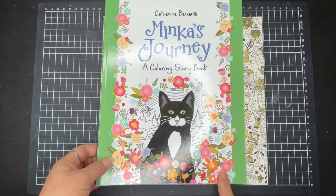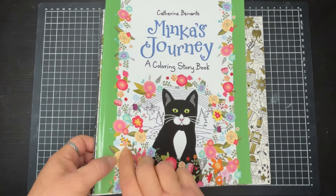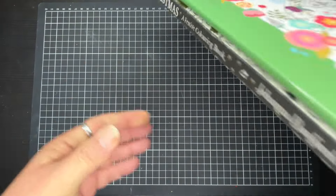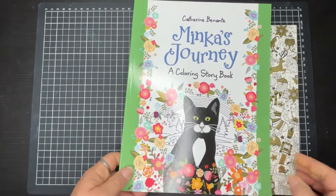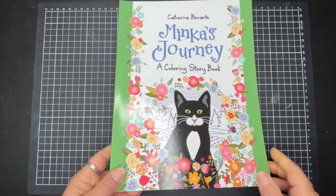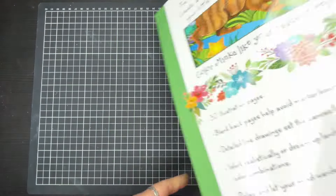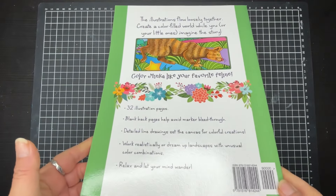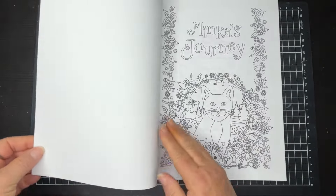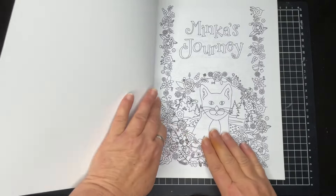Today I've got Minka's Journey, which is a colouring storybook. You can see it up against Jada Bassford's colouring book there. It's roughly A4 size with a glossy cover, and it is reflecting a little bit in my light.